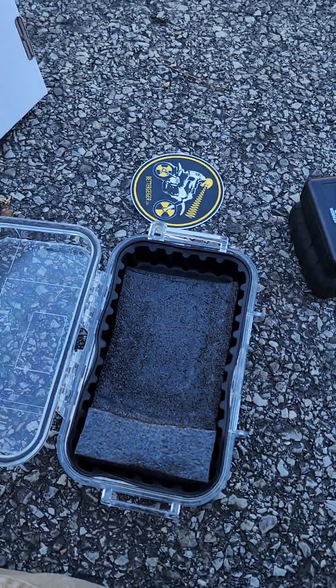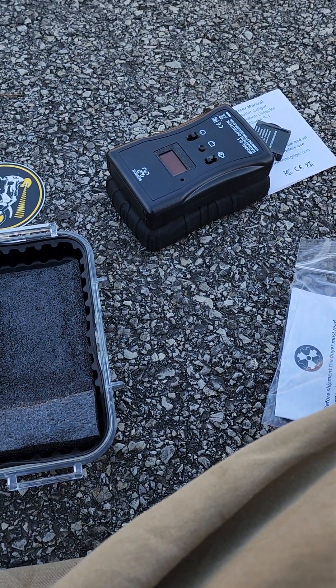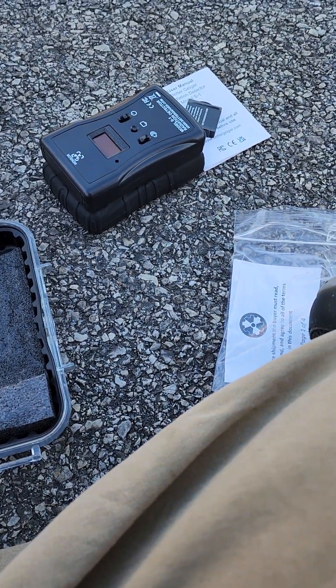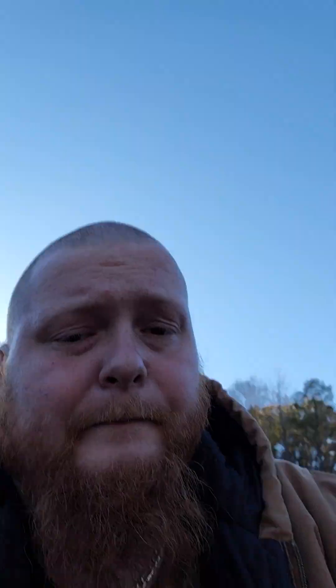That is my BetterGeiger.com Model S1 Geiger counter. With the current situation — nobody knows what's going to happen — get yourself some potassium iodine and pick up a Geiger counter. There are a couple of other decent ones out there too.